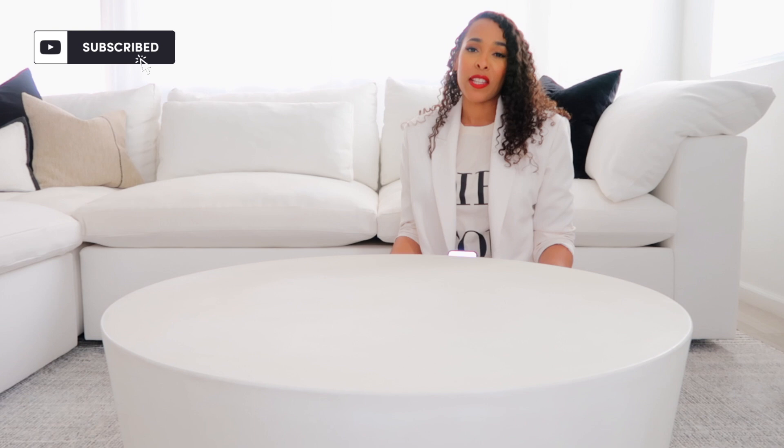Hi guys, welcome back to my channel. If you're new here, my name is Jessica J, and on this channel we talk a lot about home decor. Hit the subscribe button so you don't miss out on any future videos like this one.